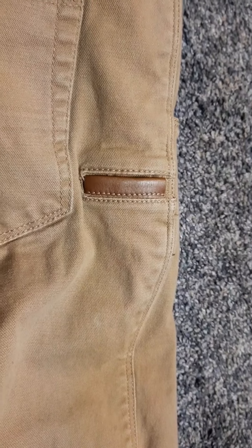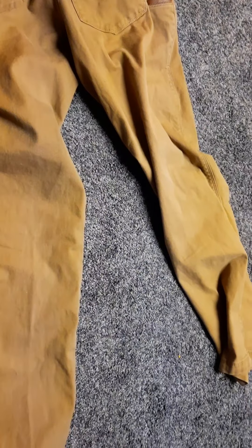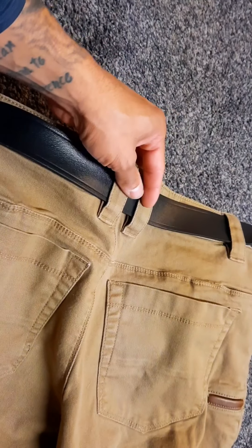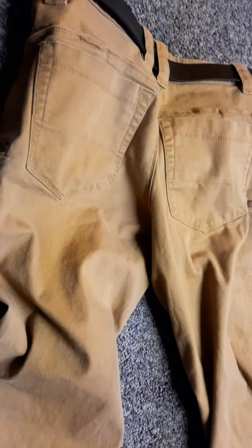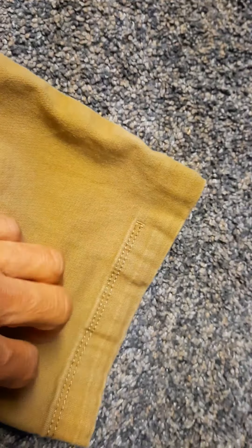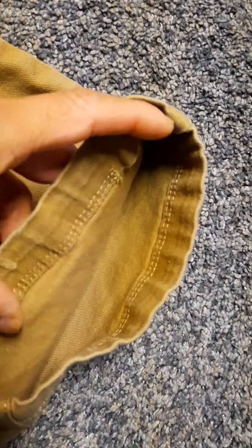Those leather trimmings match on both sides. Vertex actually did an update where they removed them at one point, got a lot of feedback asking why, and then added them back in their next production line — so they're back on. Also worth noting: there's an extra belt loop on the back. Normally there's only one thick loop back there, but this one has two, and the spacing is really appropriate so it holds your belt up nicely.